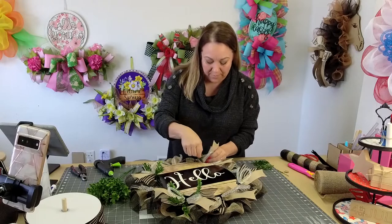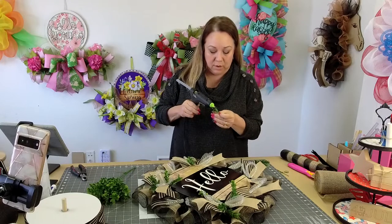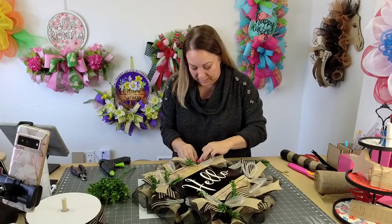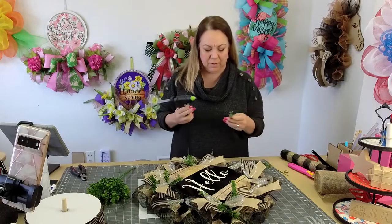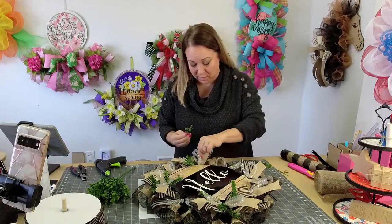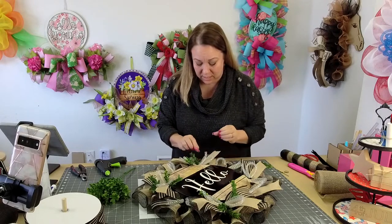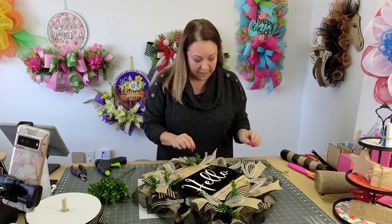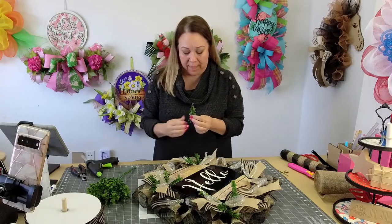I remember my grandma lived in Colorado, where I was born, and she had a storm door. She never had a wreath on her door — it wasn't popular back then. But let me tell you, my grandma had a garden full of flowers, so she did not need a wreath on her door. She had beautiful hedges, pansies, marigolds, snapdragons — she had it all. That was her fame.